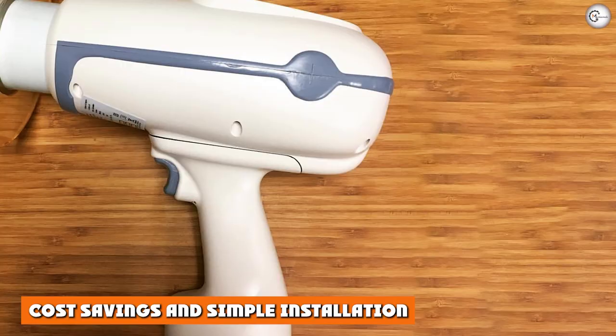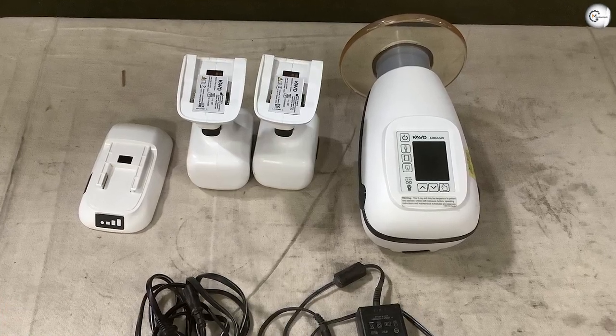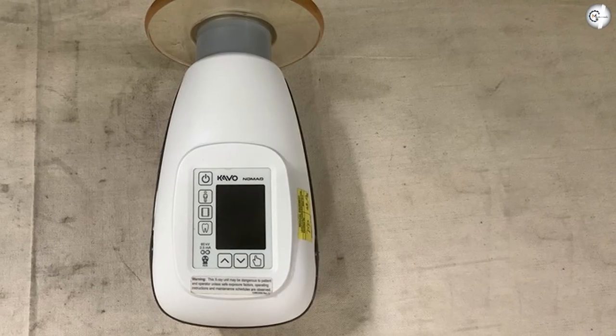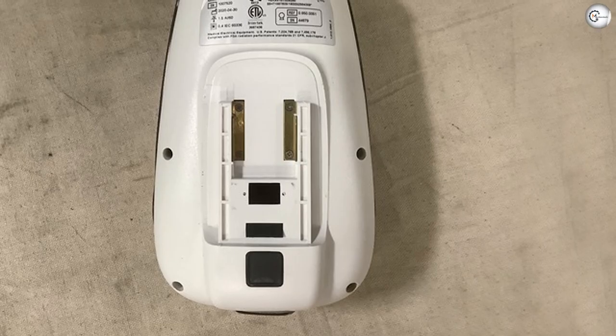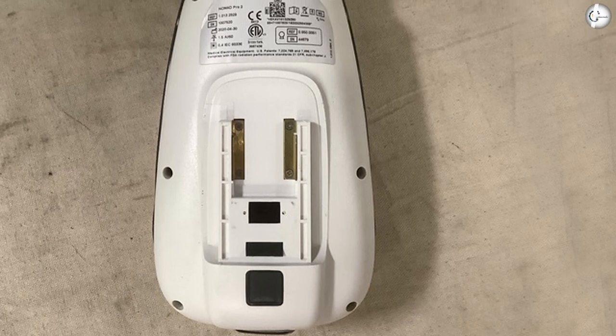Cost savings and simple installation. With the Nomad Pro 2, there's an immediate cost savings over multiple operatories that would need wall mount units. With your new handheld system, you can save on the cost and time of special construction, wiring, and installation. Safety literature and training videos are provided, and your Nomad Pro 2 is ready for use right out of the box.